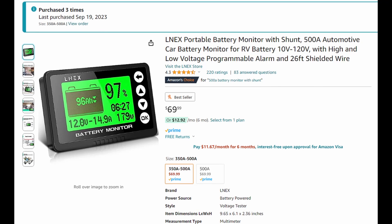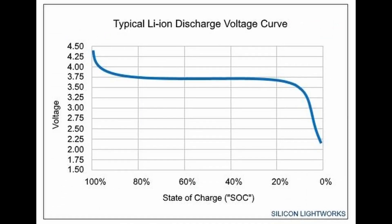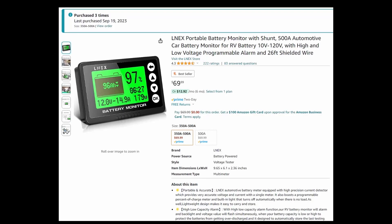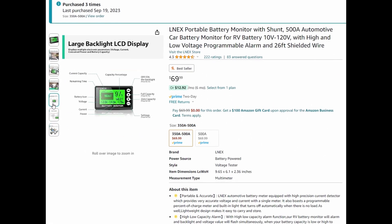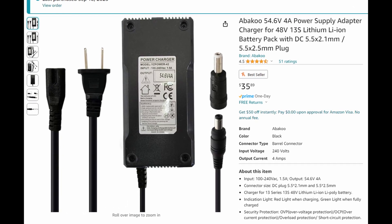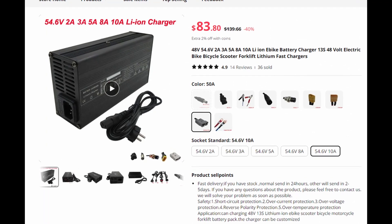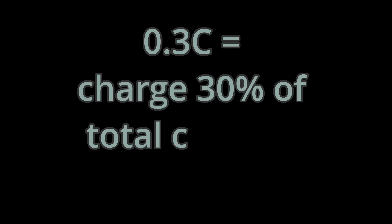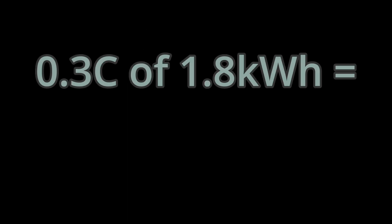A $70 battery monitor may seem like an unnecessary expense, but it is imperative — tracking your state of charge by voltage is almost impossible with lithium. This monitor uses a shunt to detect the precise amount of current flowing in and out of the battery and uses that to precisely calculate your state of charge. For the charger, a simple wall charger does the job, charging my six batteries from 0 to 100% in 9 or 10 hours. Just be sure not to charge these battery cells any faster than about 0.3C — essentially don't charge from 0 to 100% in less than 3 hours, as doing so may substantially shorten their lifespan. For my six packs, that means no more than 600 watts of charging power.